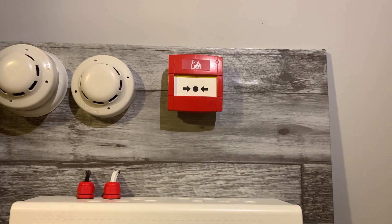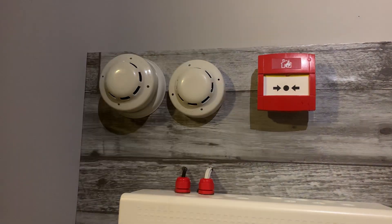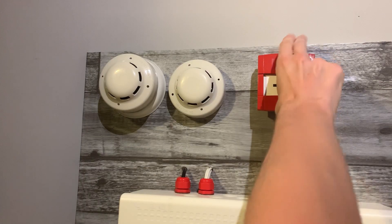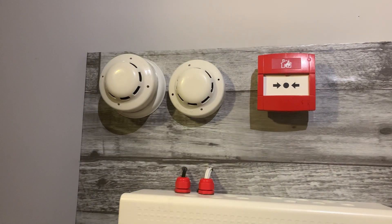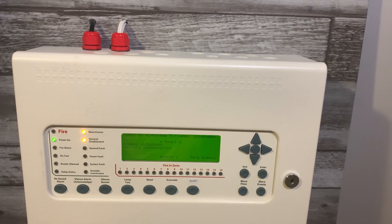I'm going to give the call point a quick test — I'll just press it because I think it's easier. There we go. So yeah, it's a white flash, a white VAD. I can't change the tone on it without the software, which is one thing with Kentech that's a bit annoying. Now let's give the panel a reset — it's just wired into the CNT input. The panel resets the call point, and there we go.